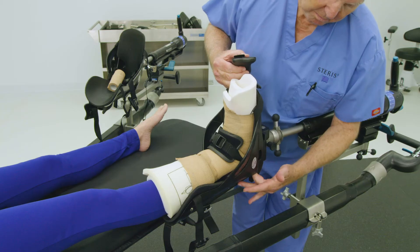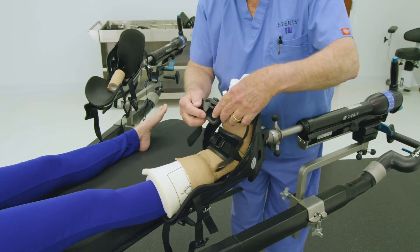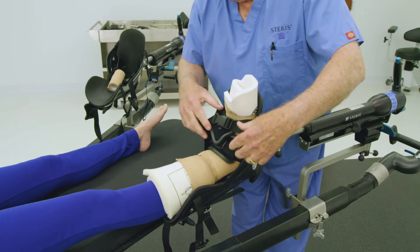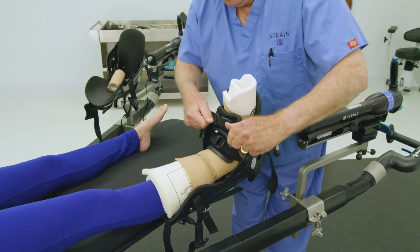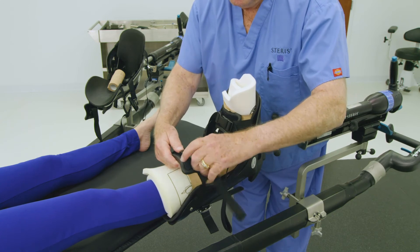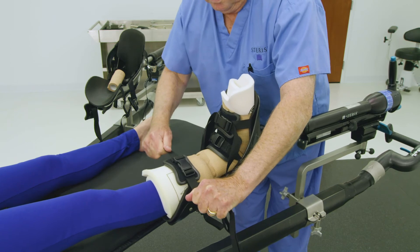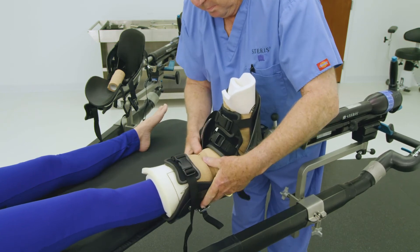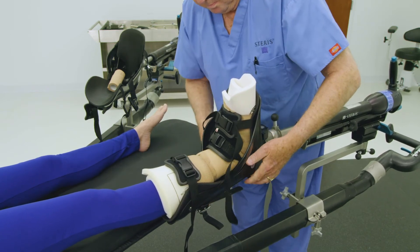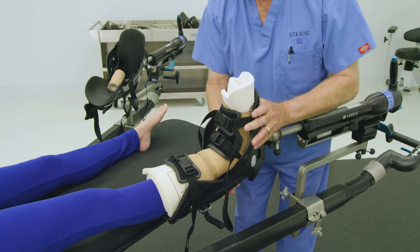Finally, buckle the toe and calf straps and tighten straps securely. Ensure all buckles are centered. Failure to follow these steps could lead to the patient's foot slipping out of the traction boot. Repeat these steps with the other patient foot as clinically necessary. Some orthopedic procedures may only require one patient foot in leg traction; a universal leg holder will be used for the other leg in these unilateral situations.